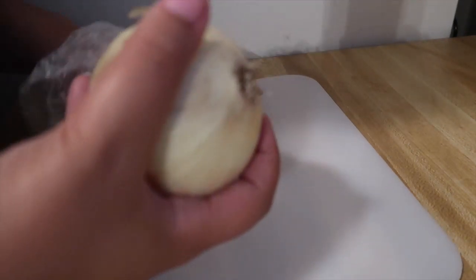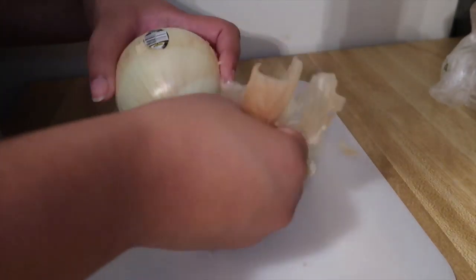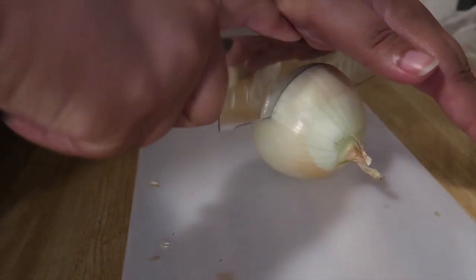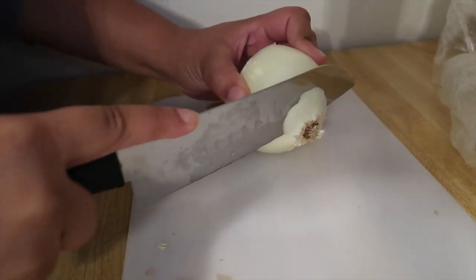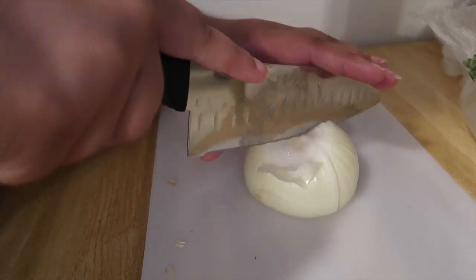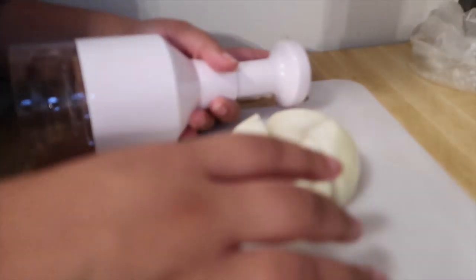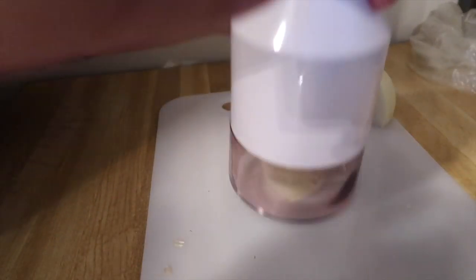Starting out we're going to go ahead and chop up our onion — we're only using half of this onion. I'm gonna go ahead and cut this in half, then cut this part off right here, and from here I'm gonna cut this into four parts, just across like that and over like that. Then I'm gonna take my handy dandy chopping thingy — I'm not exactly sure what this is called but I will leave the link for it down below in the description in case you guys want to get one. Taking just one fourth at a time, I'm just gonna let the chopping do the work.